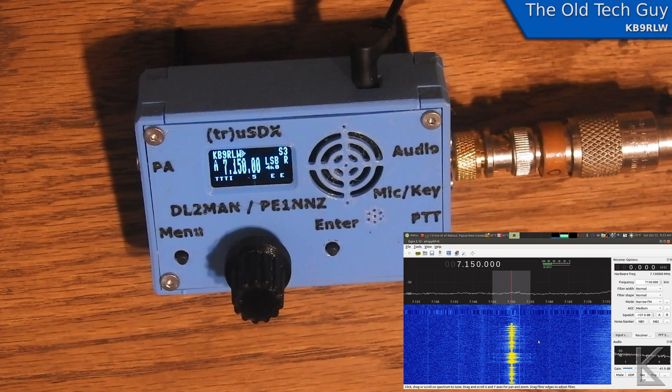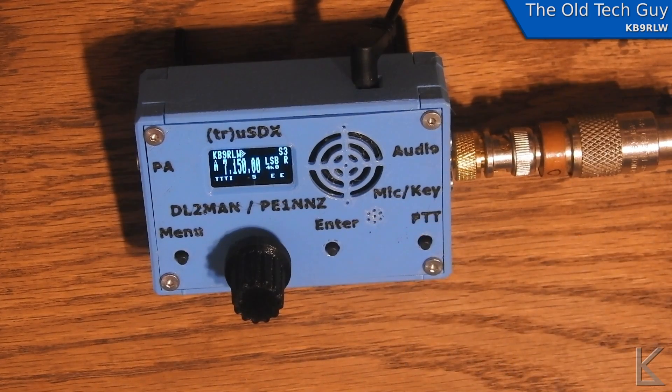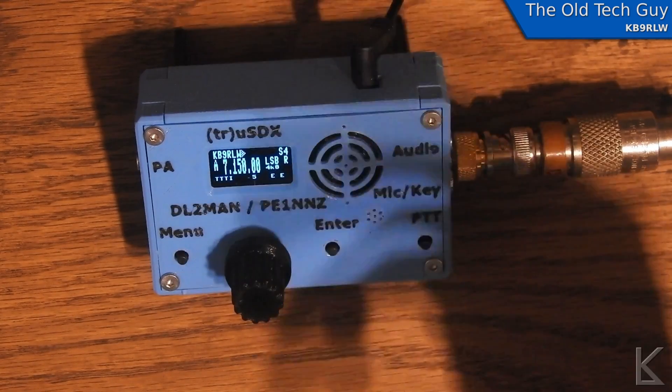So there you go — that's the audio quality on FM mode. Now we know what the radio sounds like on its transmitted signals for single sideband, AM, and FM. The AM and FM modulation is pretty low; I really had to shout into the mic. I don't know if that's fixable in software or hardware, but honestly those are two modes you'll probably never use. Single sideband works well — I've made several contacts using just the internal mic, which is a neat feature.